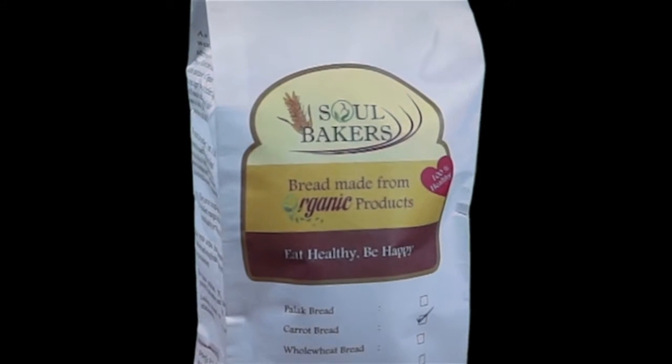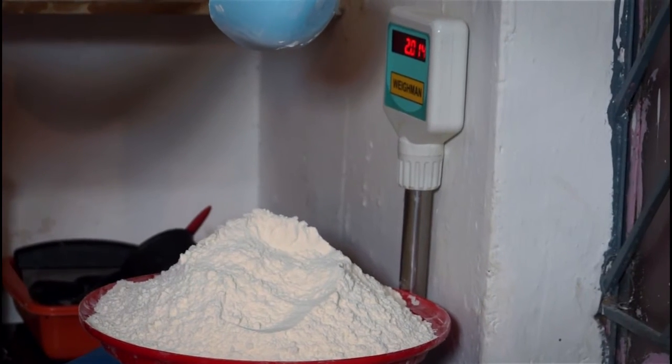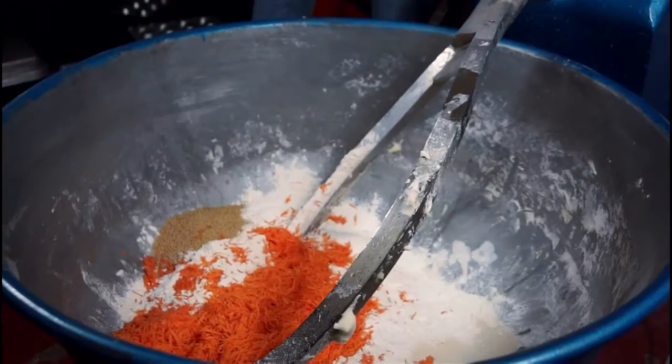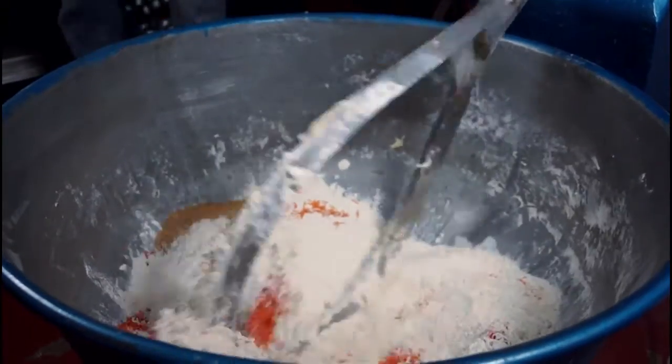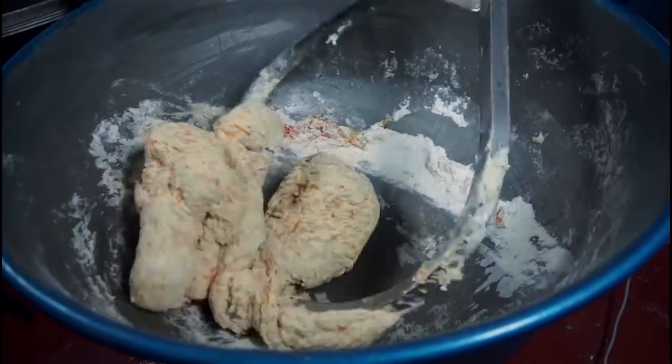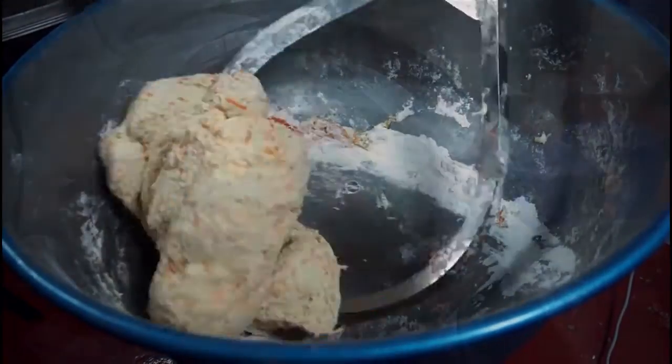To begin with, organically grown wheat flour, yeast, jaggery powder, and grated carrot are mixed with purified water. Salt is the last ingredient to be added, as it could spoil the yeast if added earlier.